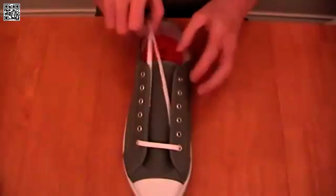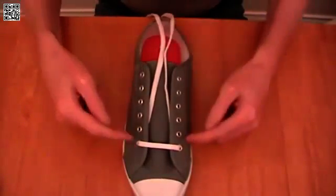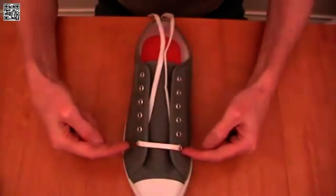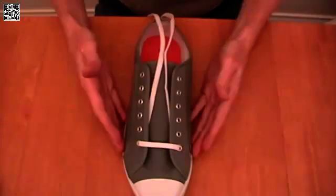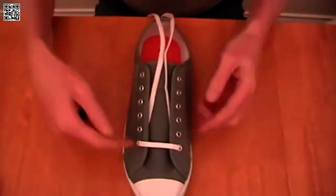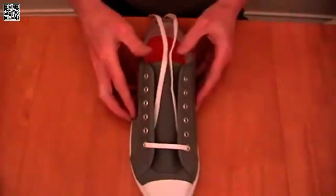Now, let's see how that's laced using a real shoe. This shoe has six pairs of eyelets, which is an even number of eyelet pairs. So I've started across the outside, and I've fed in through the bottom eyelet pairs. If you have a shoe with seven pairs of eyelets, or any odd number, you would instead start across the inside, and feed out through the bottom eyelet pairs.